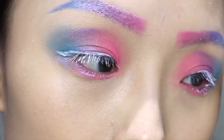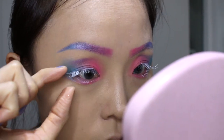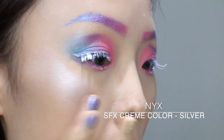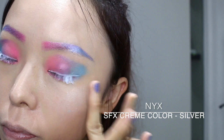I'll be using some glitter on my eyes for a more interesting look. And definitely we need some glow in this look, so I'll be using the SFS Cream Colour in Silver for a more blinding highlighting look.